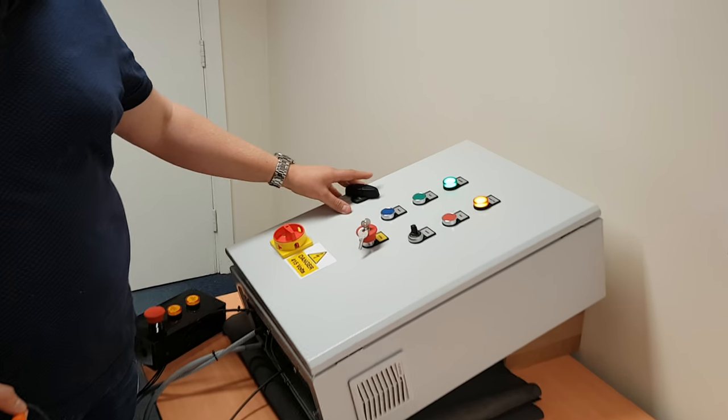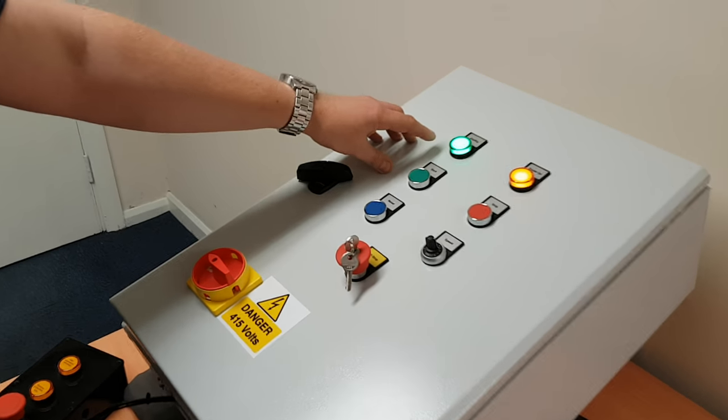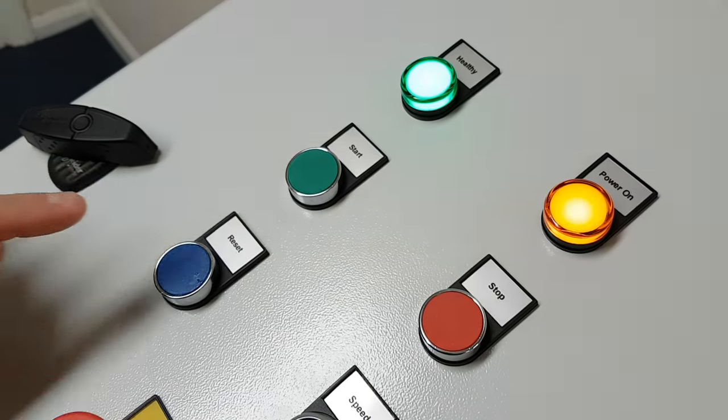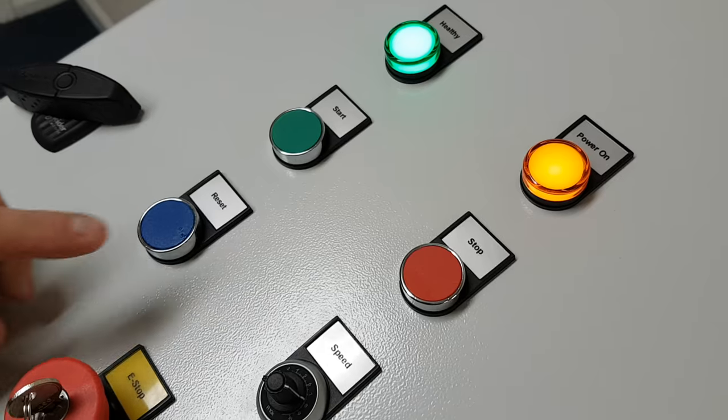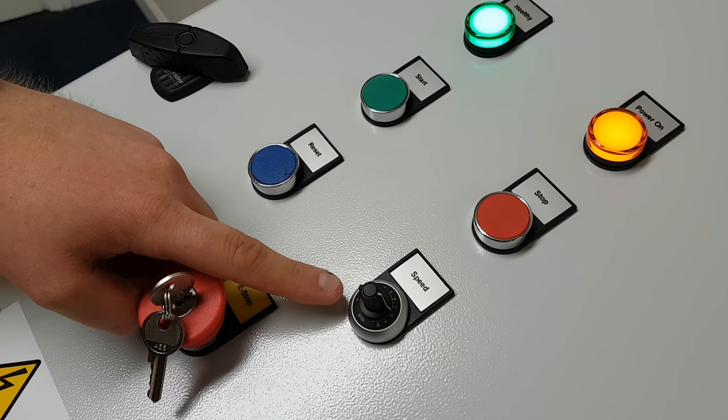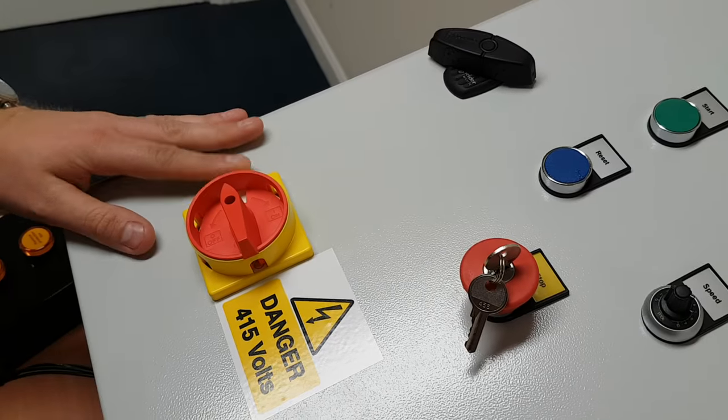On the door we have got the healthy lamp, a power-on lamp, a start and stop, an e-stop, a reset, a potentiometer, and an interlock and isolator.